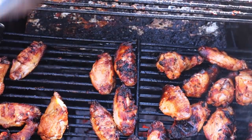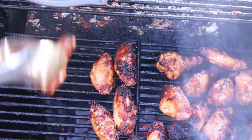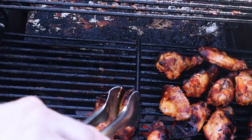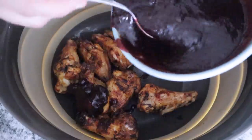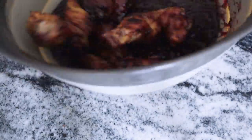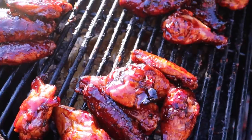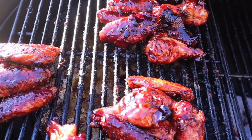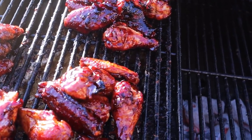Pulling these off individually and separating them by marinade so we can see which method tastes better. Pulling the pickle ones off first — nice char on these. Moving them back to the indirect side, then getting all three batches sauced up. Throwing the sauce on the pickle wings and getting them back on the grill to let the glaze set. All three batches are sauced and looking great.